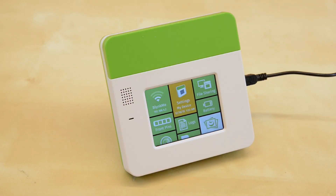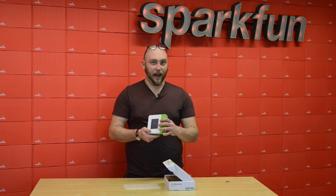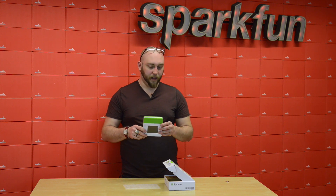Next up, we have the Konoma Create. We've been carrying the Konoma for some time now, but this is an update that includes Bluetooth Low Energy functionality. If you haven't seen the Konoma Create, it's actually a pretty cool little platform. It's a lot like a little Linux tablet — in fact, it is a little Linux tablet. It's running a lightweight Linux distribution.